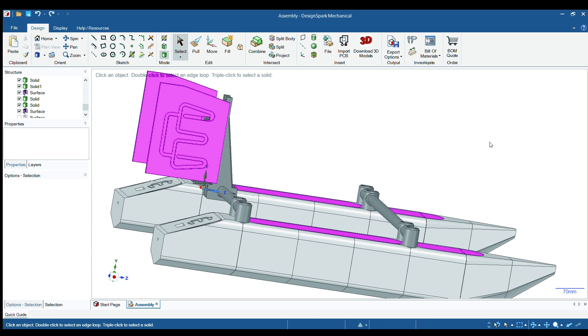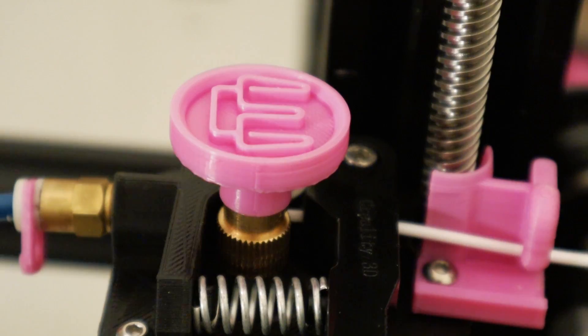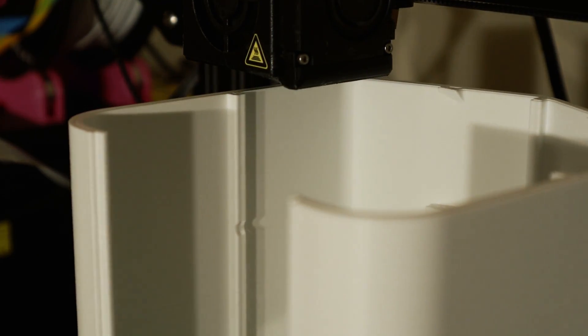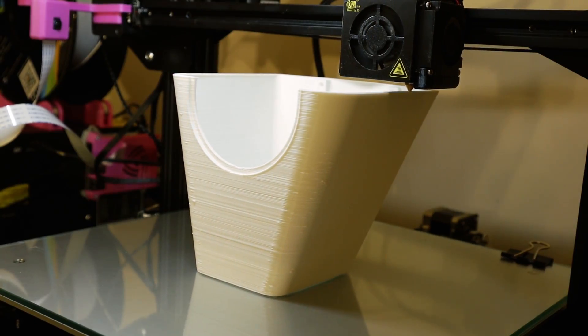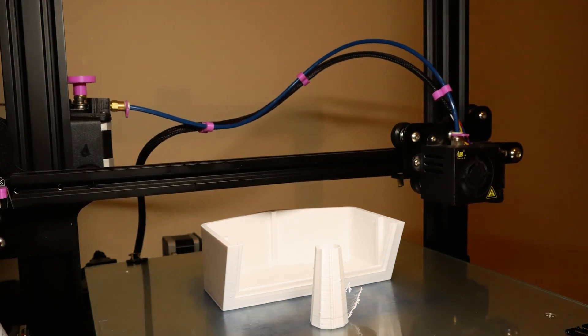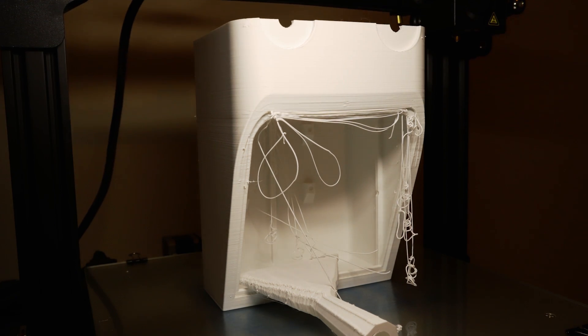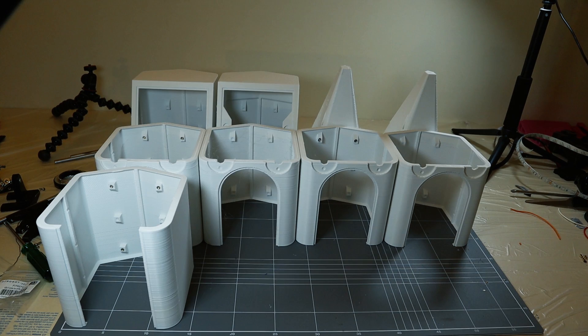So it's a fairly simple design. We'll have a look at different design aspects as we step through the build process. 250 print hours and 5 kilograms of filament later and the main sections of the hull are finished. I used PLA plus filament — it's a little more flexible than regular PLA and it's super easy to print. That piece of hull where the support failed I was also able to salvage, so that's a bonus. Let's put it all together.